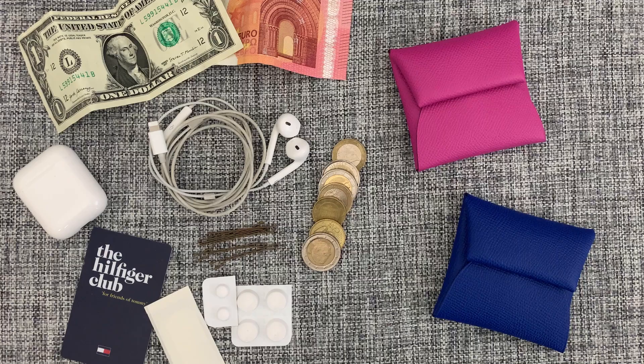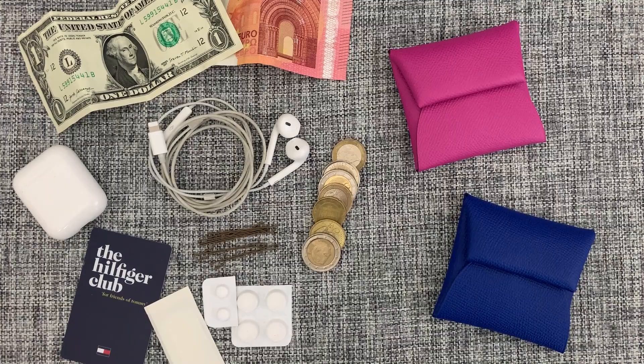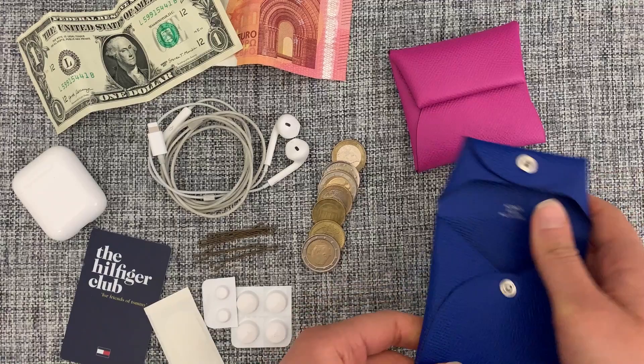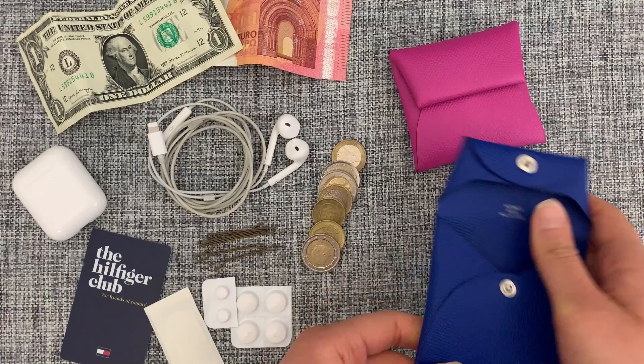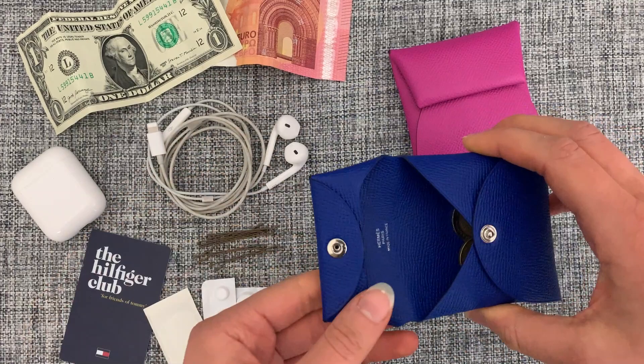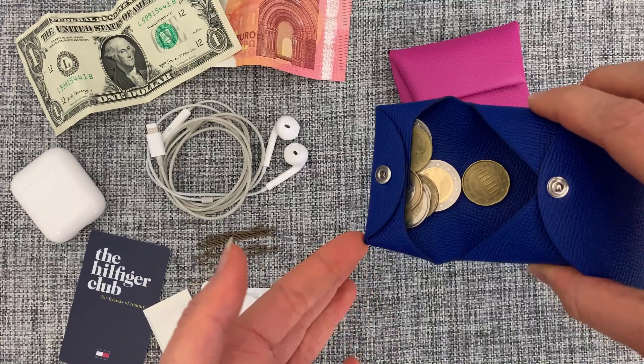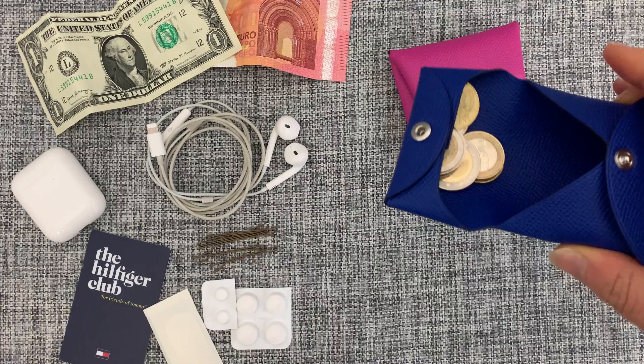Since 2020 is the year of hand sanitizer, you'll have to excuse my dry hands — but I've prepared some items so you can see what actually fits inside and how you'd use the coin purse. Starting with coins: as you can see, you can fit quite a few inside the Bastia. And that little flap I mentioned — this is how it's supposed to be used. You just shake the Bastia a little and the coins come up to the lip so you don't have to pour them all into your hand.